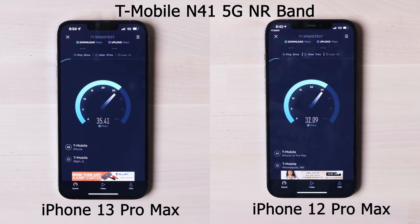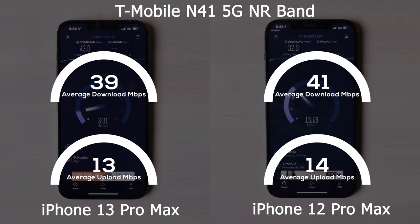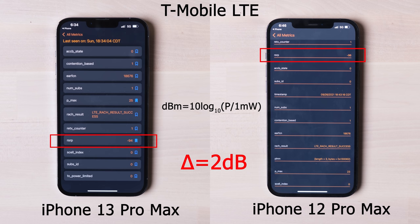Let's talk about 5G speed. I'm using a T-Mobile N41-band 5G signal, averaging 3-round speed tests for both download and upload. The results show the iPhone 13 Pro Max is slightly slower than the 12 Pro Max on N41-band at my location — you can share your own 5G speed in the comments. Looking at engineering field test mode, the RSRP indicates received signal power strength in dBm. The 13 Pro Max shows 2dB better than the 12 Pro Max, but this is a very small difference — overall front-end performance is really close between these two phones.